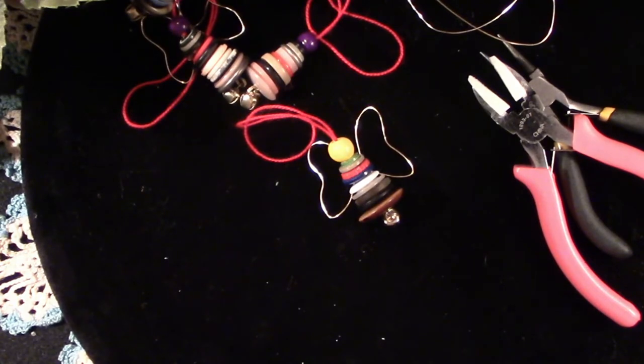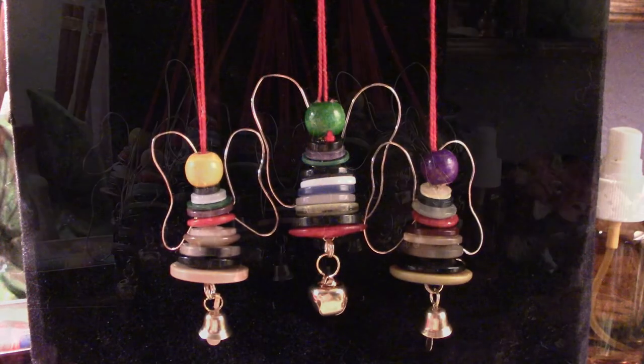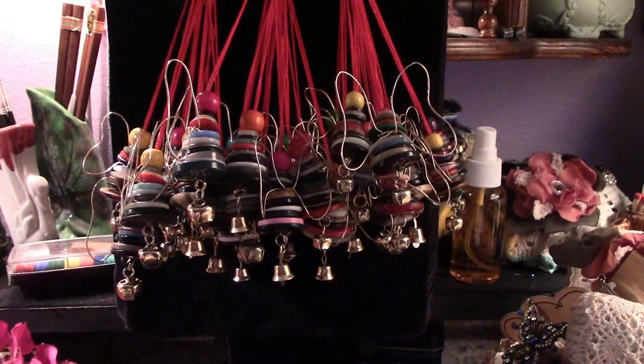And there we have our little angel. I think they turned out very nice. That was a long afternoon.